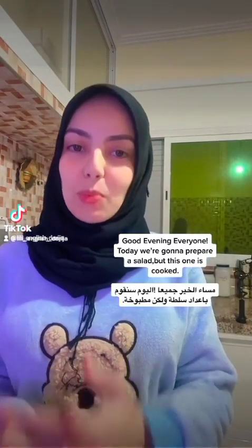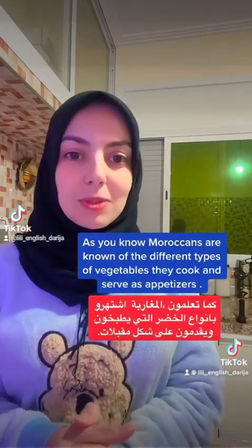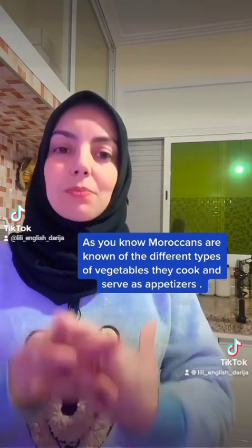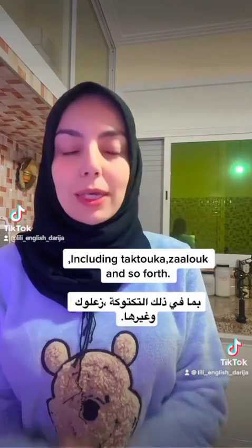Good evening everyone, today we're going to prepare a salad, but this one is cooked. As you know, Moroccans are known for the different types of vegetables they cook and serve as appetizers, including tsukkas, eluk, and so forth.